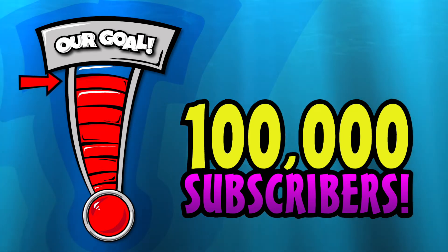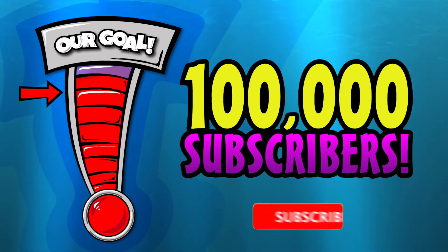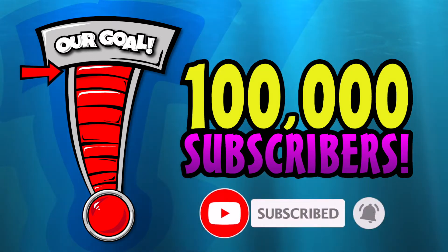Hey guys, we're trying to get to a hundred thousand subscribers this year, so please help us out and click that subscribe button down below — we'd really appreciate it, thanks!